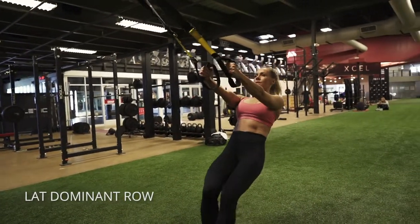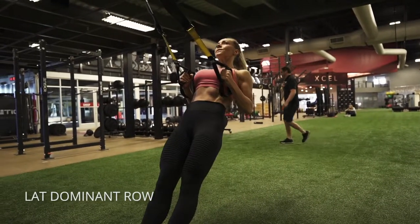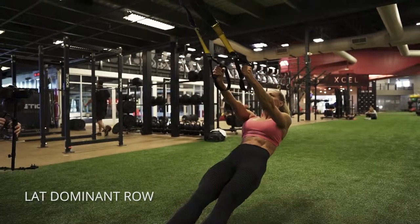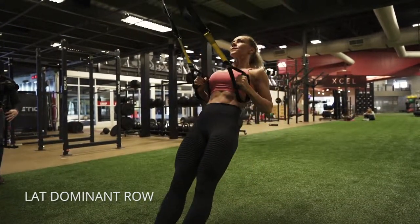A lat dominant row. You're going to activate your lats by dropping your shoulders down and then keeping your elbows close to your sides, letting your shoulder blades stretch and move at the bottom, and then squeezing your lat first to pull you up into that top position.